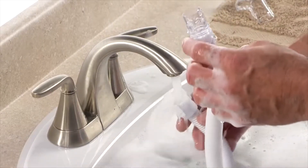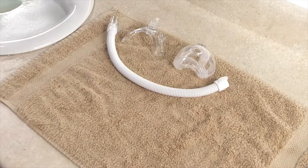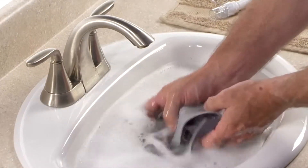Rinse the parts thoroughly with water and air dry completely. Be sure the mask and tubing are dry before use. The headgear should be washed weekly or as needed.